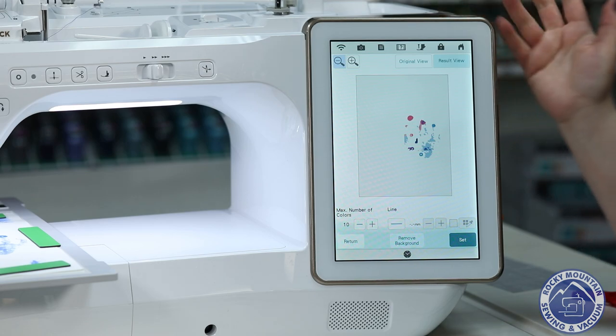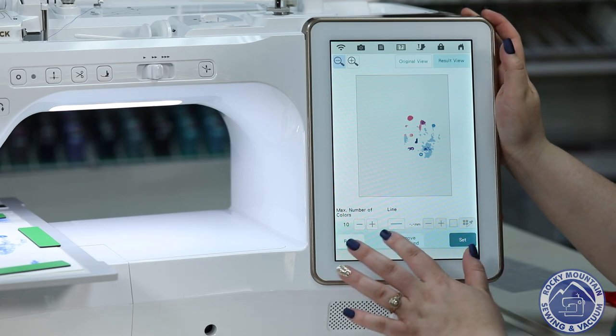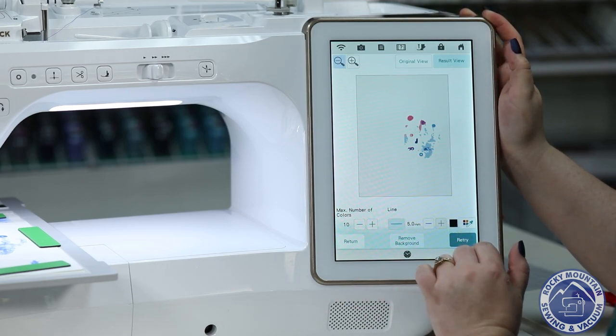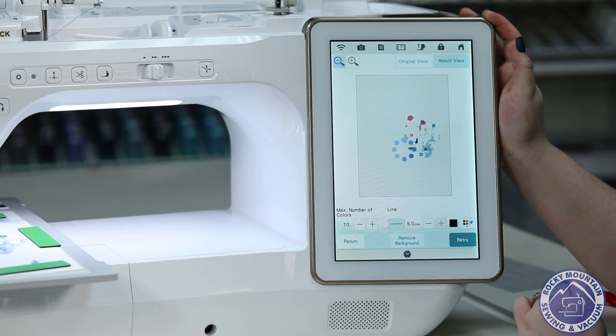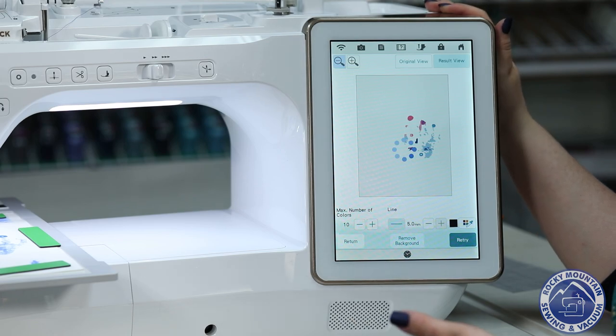There it goes. You can kind of see it didn't scan perfectly, but that's OK. From here I can play around with it — I can make some lines, hit retry, and at this point we just kind of play around with the design and see if we can get it to look the way that we want it to.